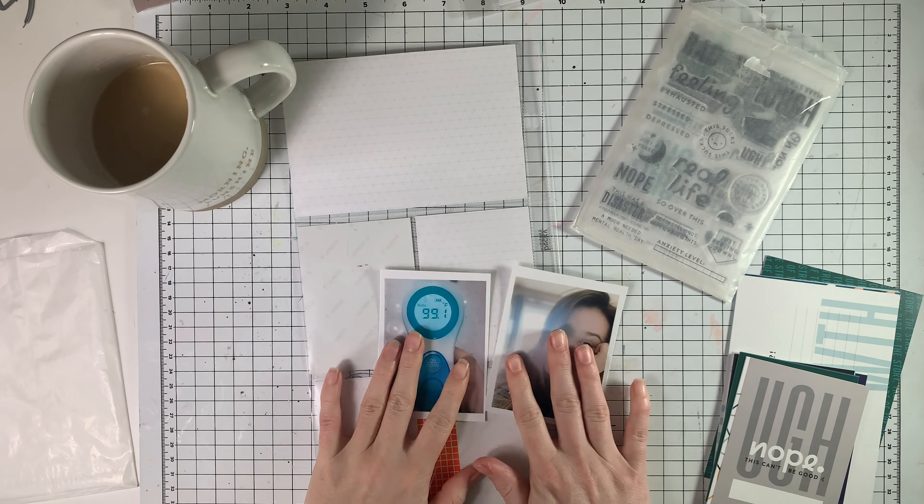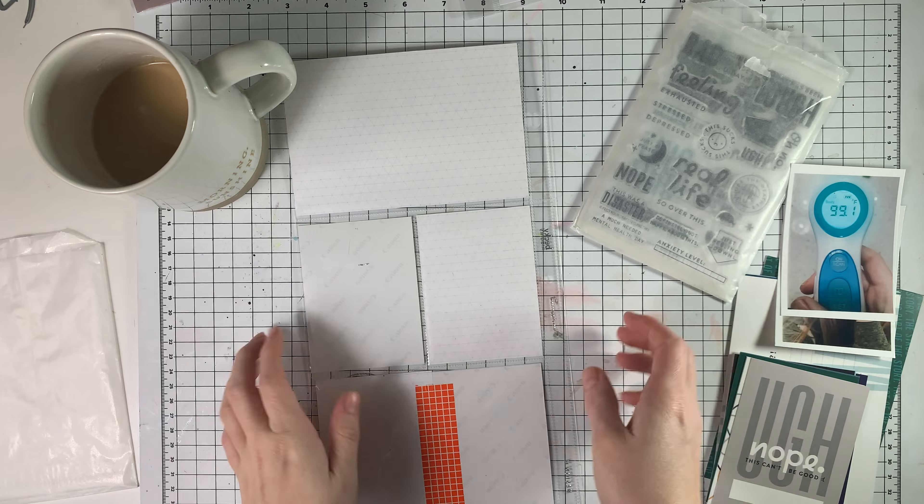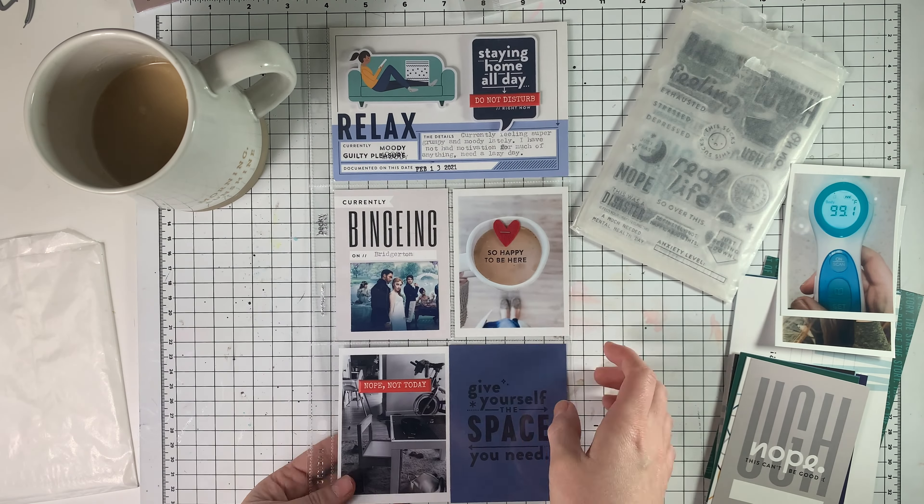Hi guys, it's Amy. Welcome back to my channel. Today I am doing a pocket page with the newest release from Feed Your Craft, the Feeling This kit.